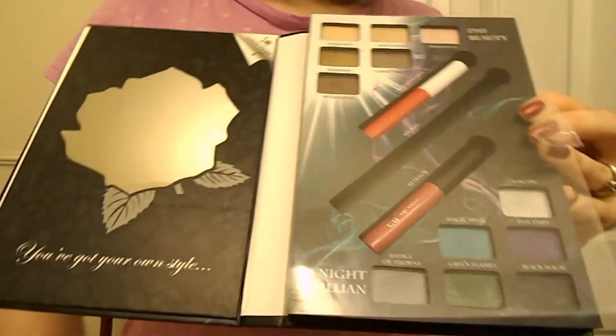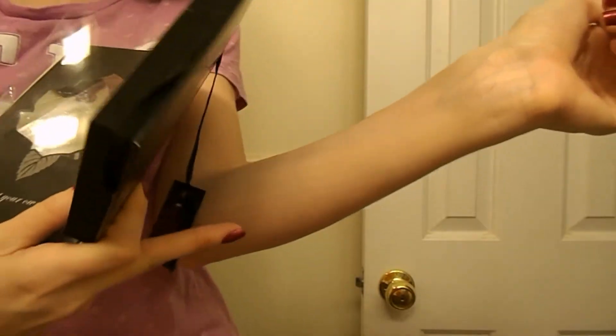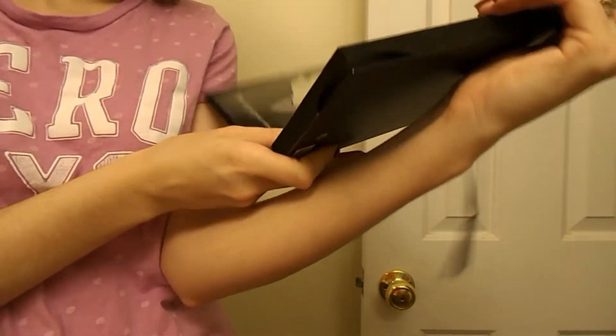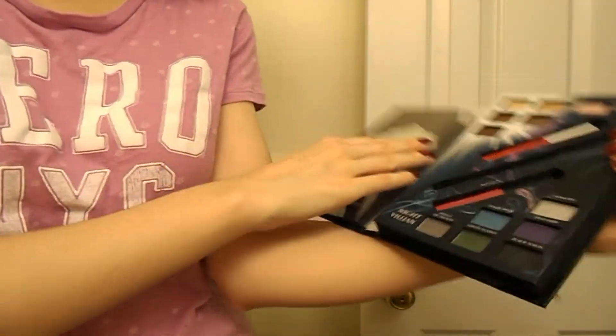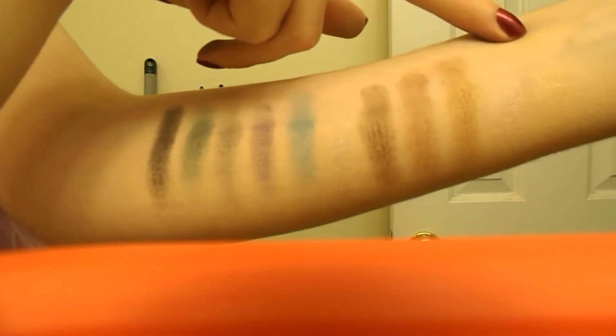I'm going to swatch the shadows real quick over primer. I have primer on the lower half of this arm — it's the Wet n Wild Fergie Primer. Starting with the Sleeping Beauty palette. A lot of the shades on top, the Aurora shades, don't really show up. This is Sunlight, which is basically my skin tone. Then there's Innocence, which is kind of a light shimmery gold.